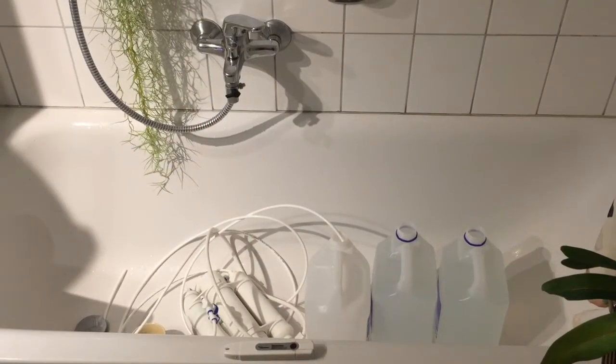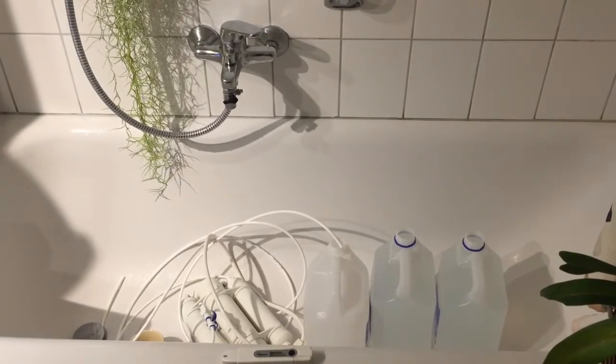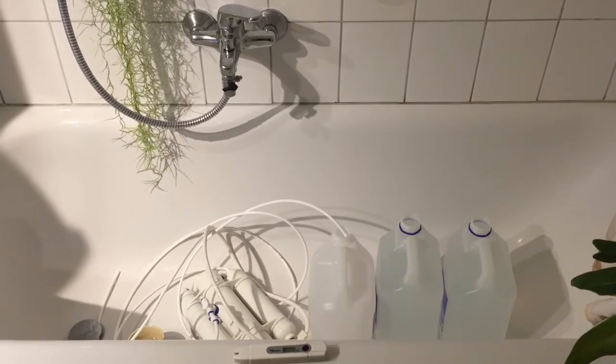Hello orchid friends! If you have many orchids, your tap water is too hard for them and you have no opportunity to collect rainwater, this video might be helpful for you.